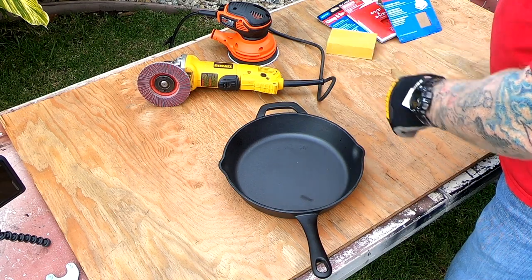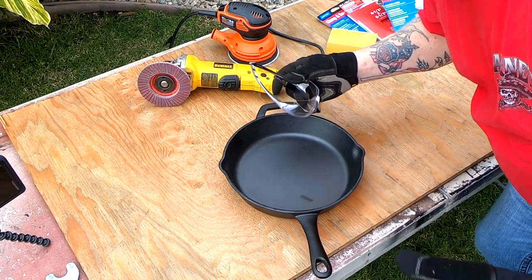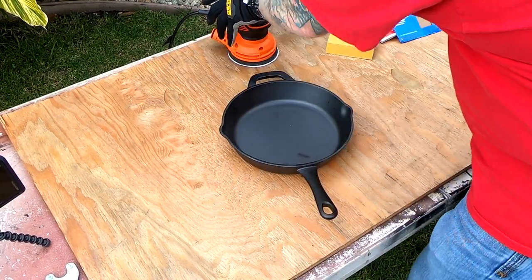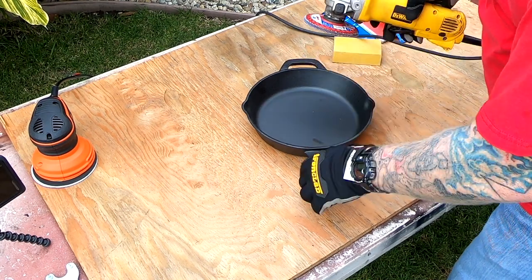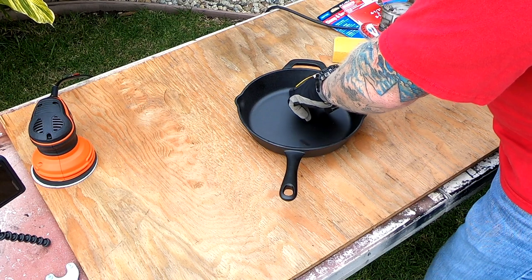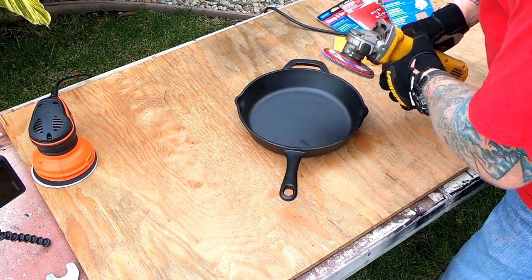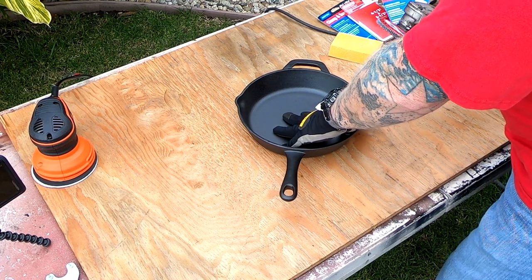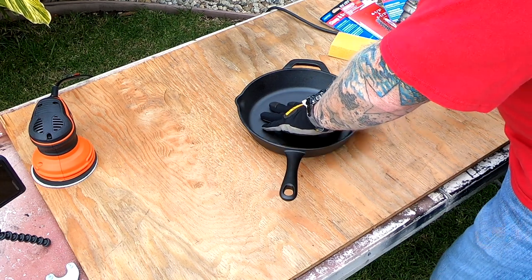Always use hearing protection and eye protection — I have sunglasses on. The first thing I'm going to do is use 80-grit and just go around into the pan. I'm getting up close to the edge, applying light pressure and just letting the tool do the work. I don't want to get any gouges in there, and right now I'm just looking to smooth out the high spots.